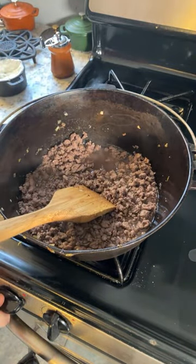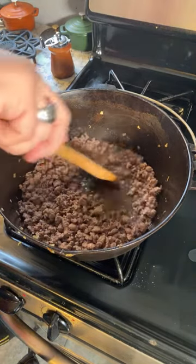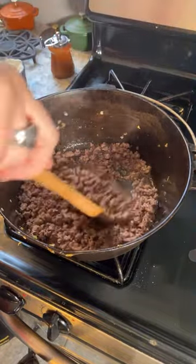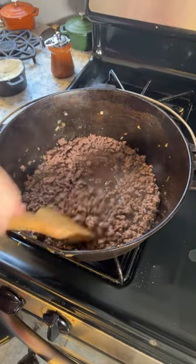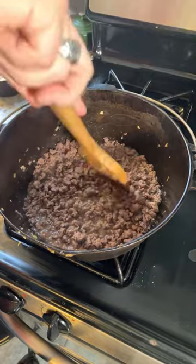Now at this point you just have to do this until the liquid is reduced, because there is a lot of liquid in here. That just means we keep stirring. Interesting smells here between the lamb and the wine.